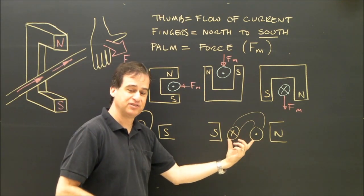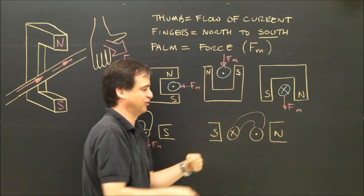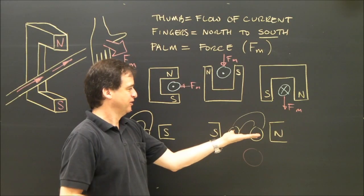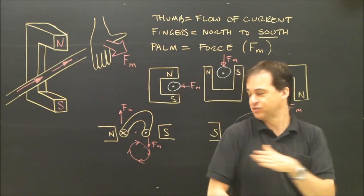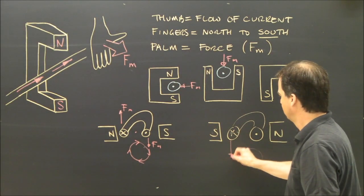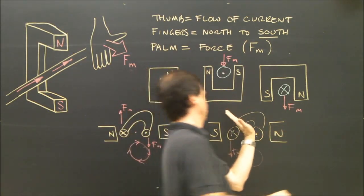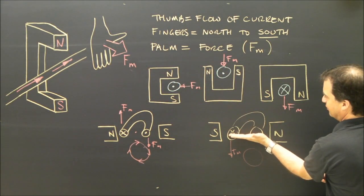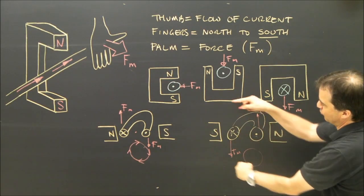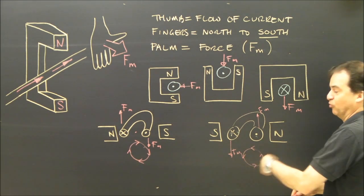Let's try this one. A piece of wire with electricity flowing through it between two poles — is it going to rotate clockwise or counterclockwise? Thumb into the board, fingers to south, hand flat — the force of the motor is down on that side. Thumb out of the board, fingers to south — the force is up on the other side. If it's up on this side and down on this side, it's going to rotate counterclockwise. Up on the right, down on the left — counterclockwise rotation.